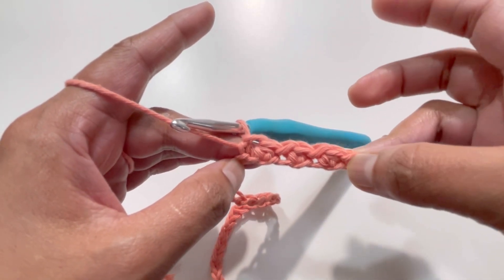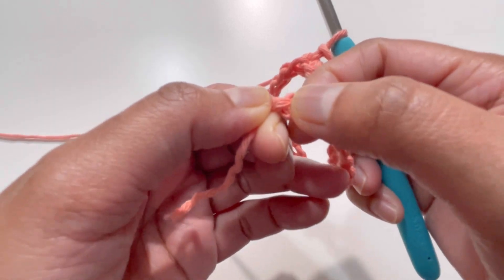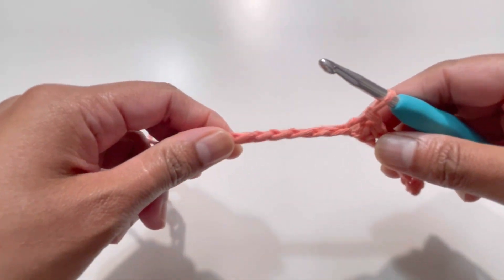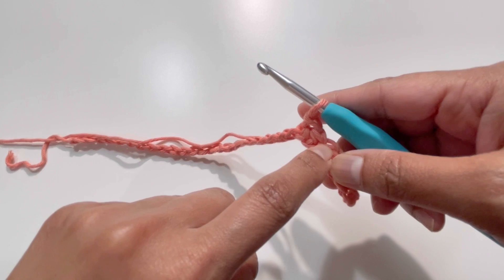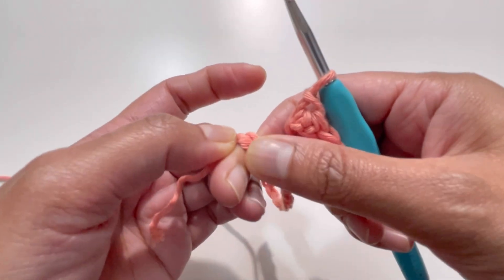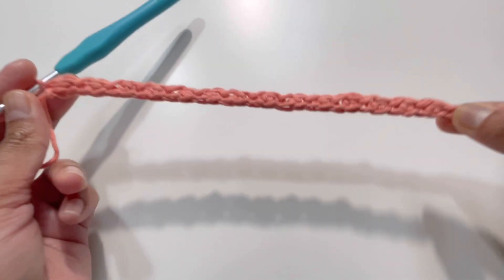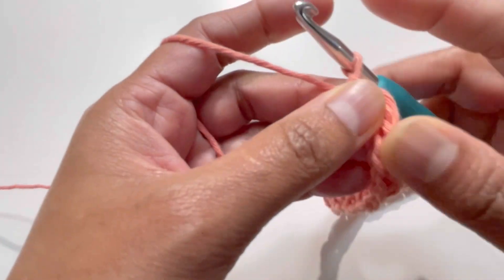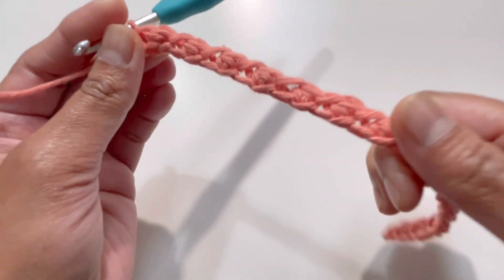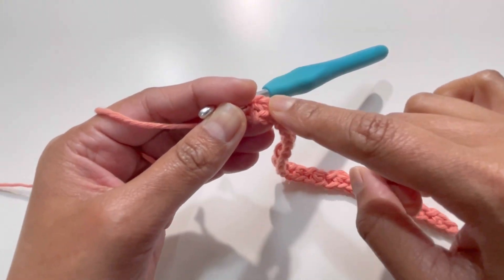Simply grab your loop through the next loop and here is your slip stitch — nice and loose. Keep repeating this pattern all the way to the end. Your last stitch will always be a slip stitch. If you count your stitches on Row 1 you're going to have 29 stitches — including your slip stitches and half double crochets — and your last stitch will be a slip stitch.